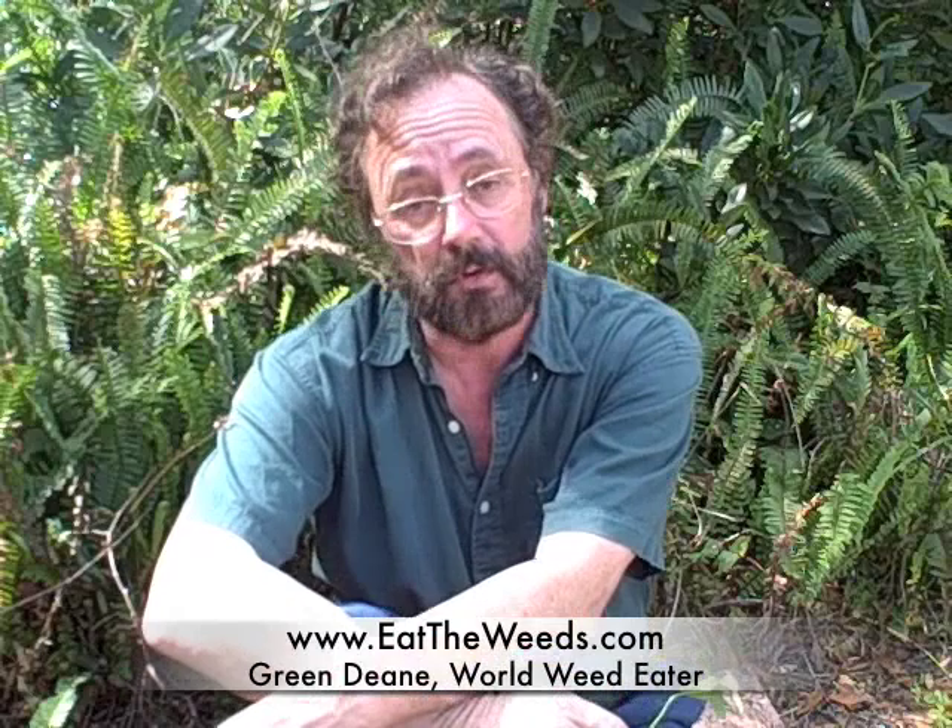Thank you for joining me on my 67th video here on EatTheWeeds.com, this time about the Oxalis. If you want to know more about the Oxalis you can go to EatTheWeeds.com and also read about 200 or so other edible plants there. So until next time, this is Green Dean — I want you to think green, eat green, and live green too.